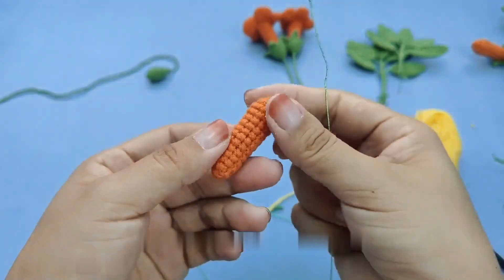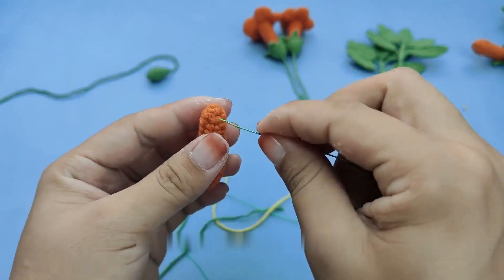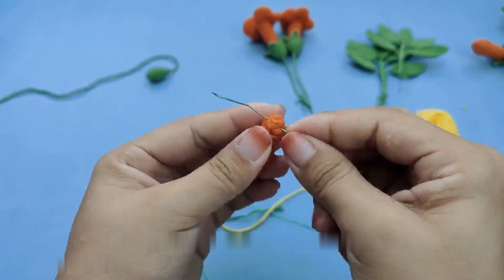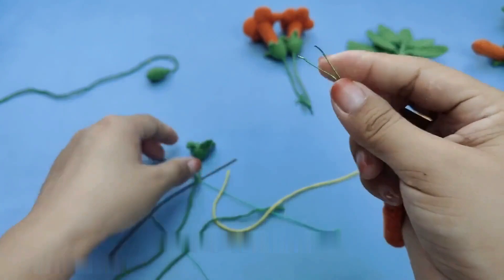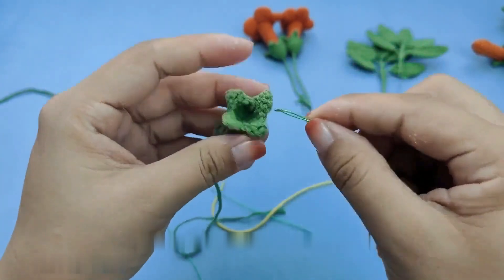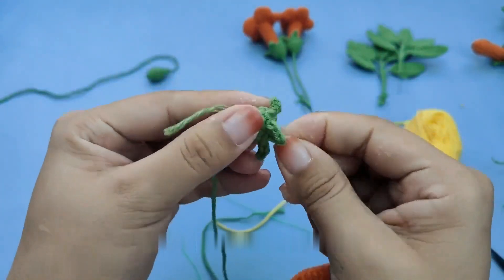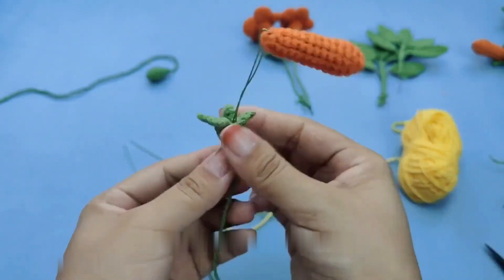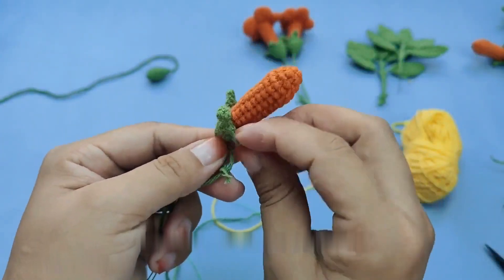After going around for a distance, add another flower. Add the last flower as well. After adding it, wind all the way to the end of the flower pole. Apply a little glue to the bottom of the flower stem, then wrap it around again and tie a knot. Break the wire after disconnection.